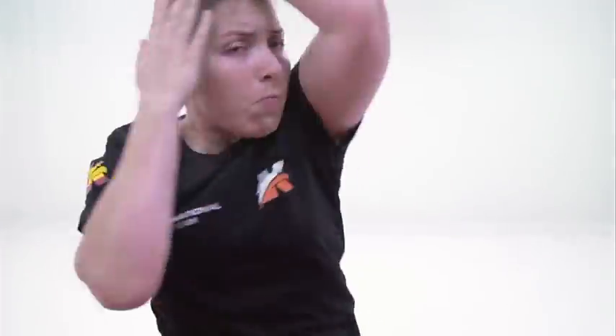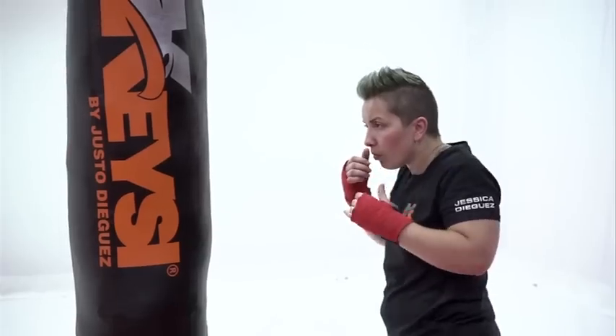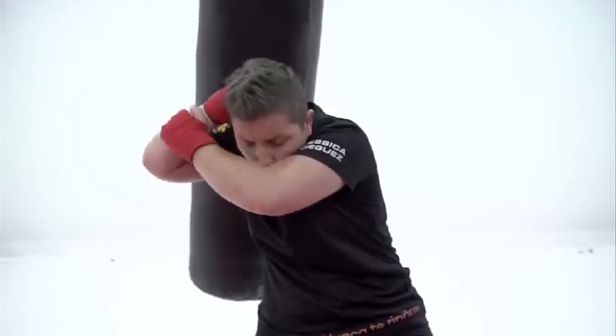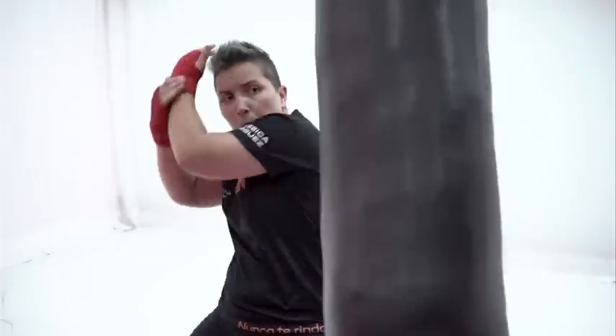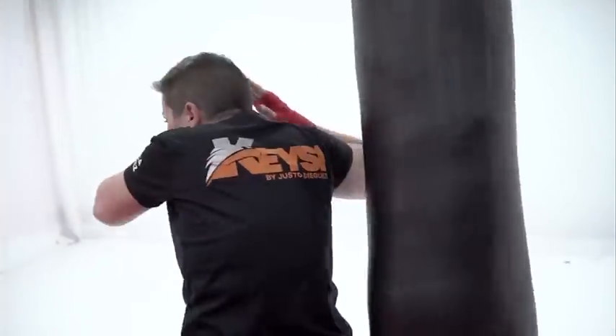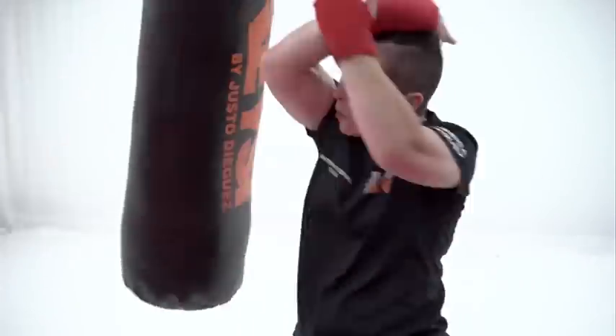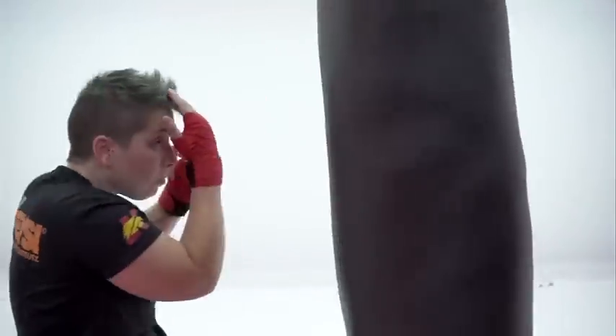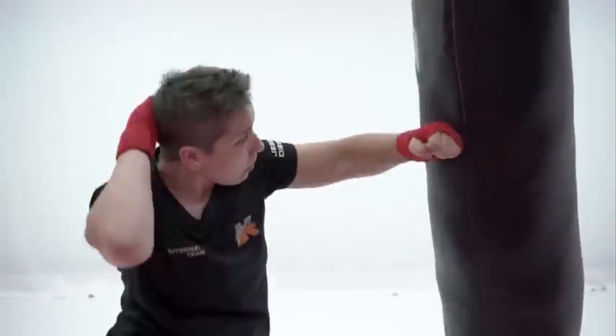Aquí podemos ver cómo Jessica nos muestra su mecánica corporal, donde podemos ver una secuencia de martillos. Para nosotros es necesario desarrollar no solamente la parte técnica como sombra, sino también la parte técnica aplicada al saco. Aquí vemos cómo juega con el saco y aplica diferentes golpes, siguiendo siempre el martillo en este caso, que es la parte que nos interesa.